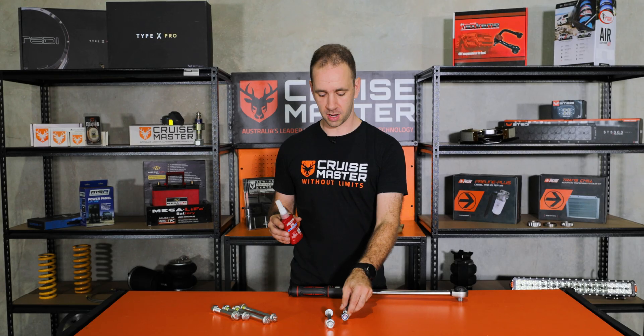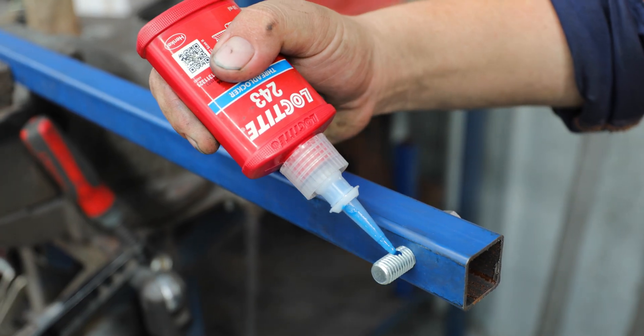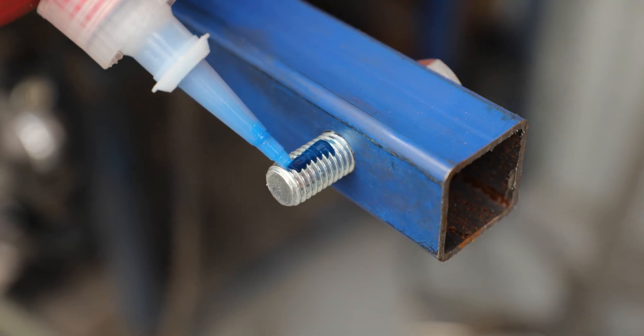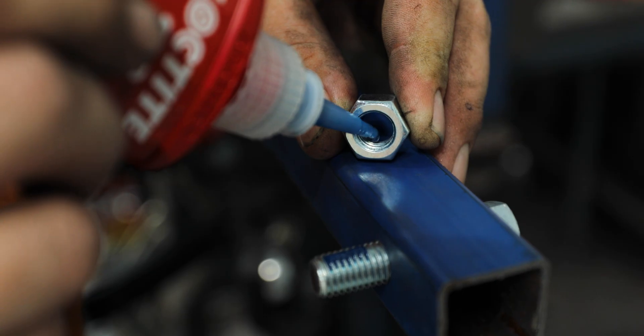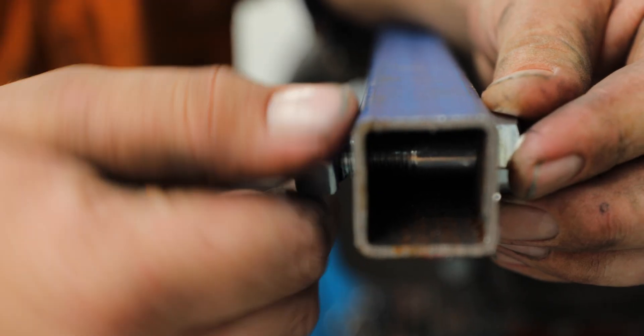Thread locker like Loctite works in a similar fashion as a nylock nut. The bolted joint still relies on that pretension to hold itself together, but the thread locker bonds the nut and the bolt together so the nut can't come off.